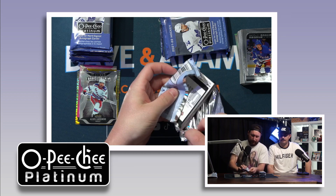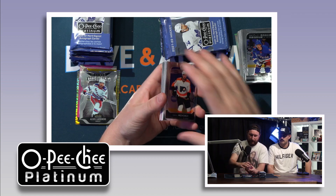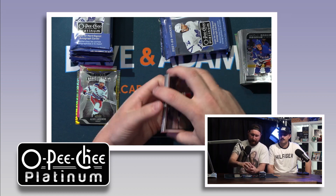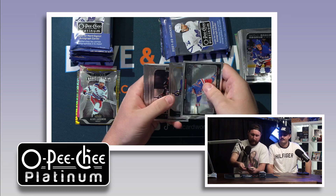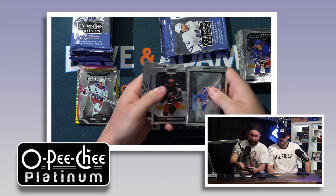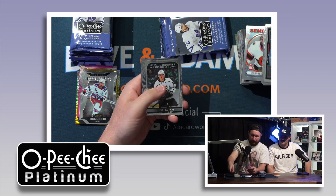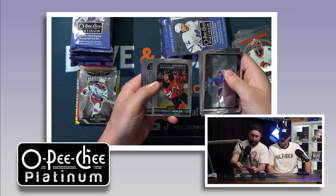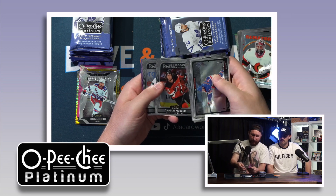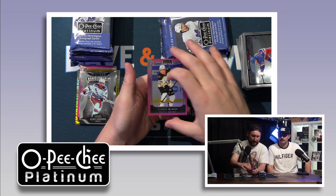I refuse to believe he won't put it together. Sometimes first overall picks have trouble living up to the hype, but he's still young, he's got time, and he's on a team that will put him in the right position to succeed. Rookie Gustafson, Dawson Mercer — underrated rookie from this class in my opinion. And a matte pink McAvoy.